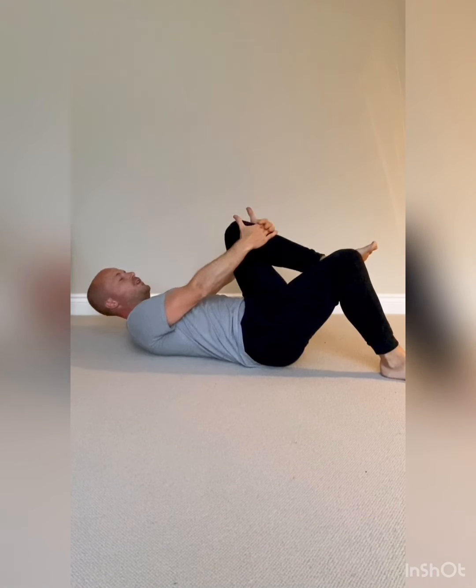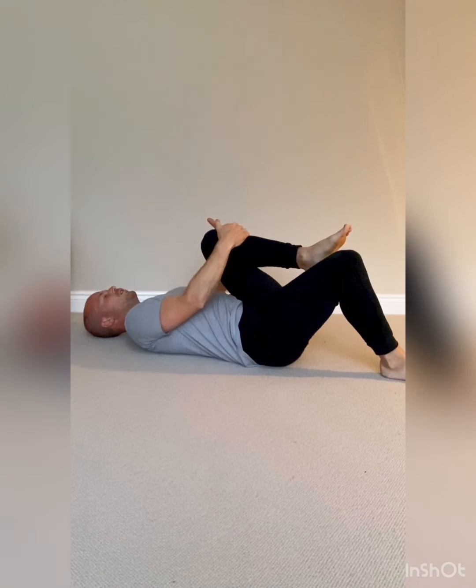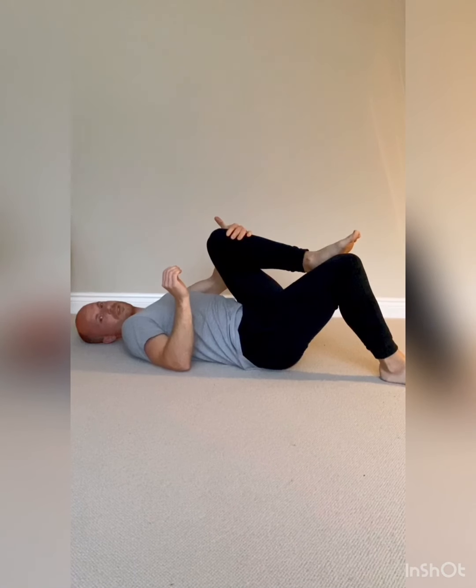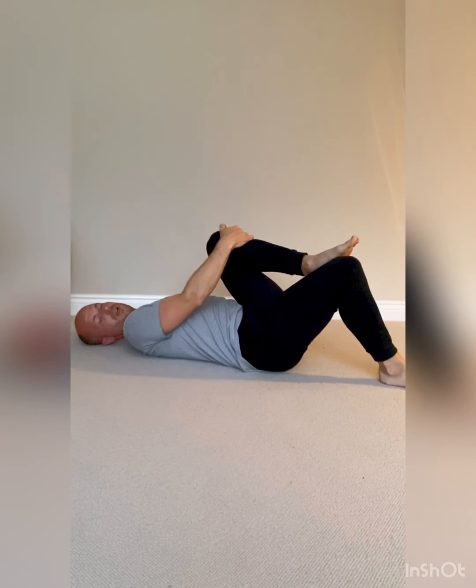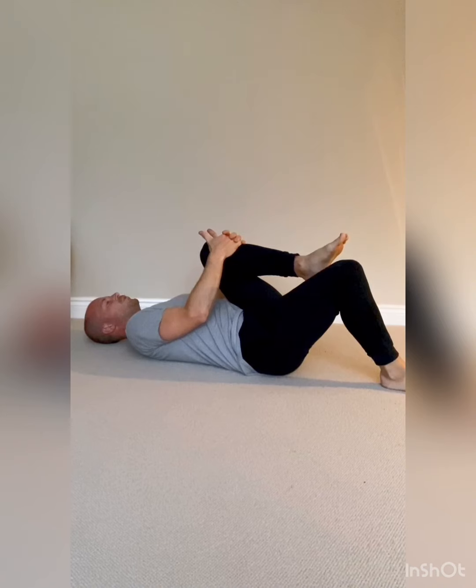The other alternative is lying on your back: bring your knee up towards your chest and then simply bring it across slightly towards this shoulder, keeping everything nice and relaxed. This probably isn't the strongest of stretches, but you should feel a little bit of tension in that glute area, perhaps into the lateral hip — just bringing the knee up towards the chest and across.